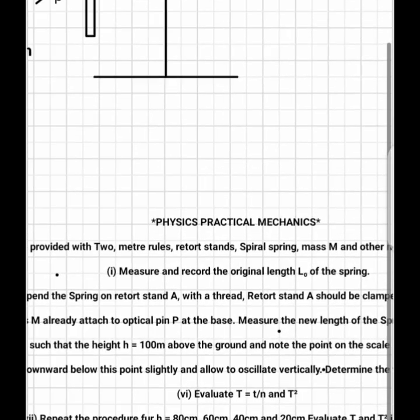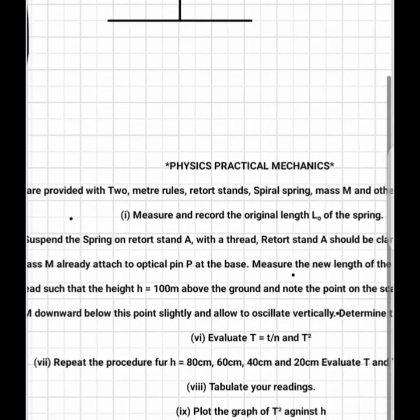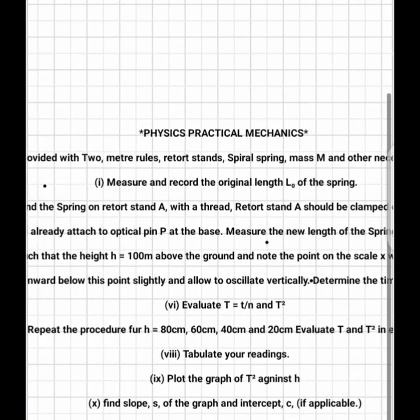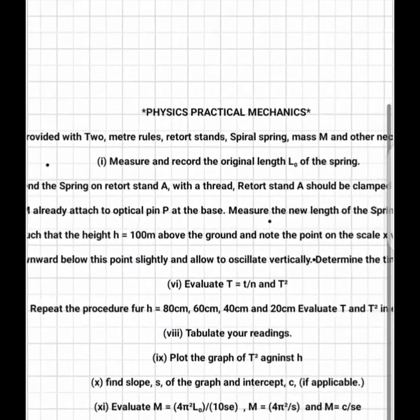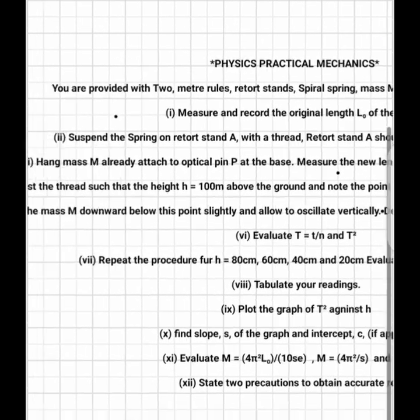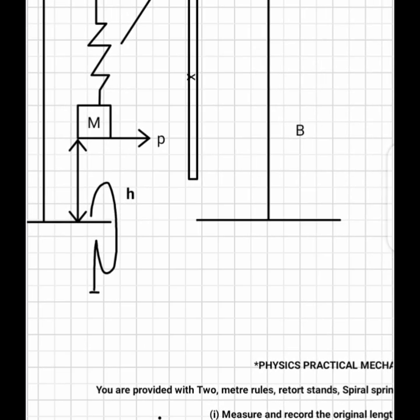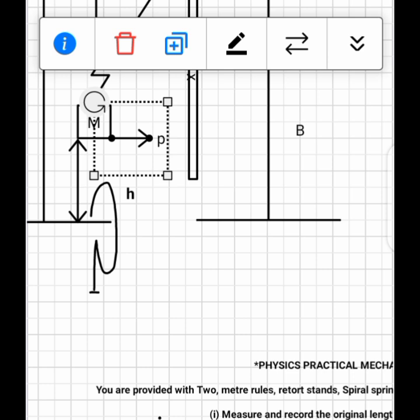Adjust the thread so that the height of the mass above the ground is 100 cm — set h to be 100. Once you have done that, pull the mass m downward. When you add the mass and set height h to 100, the pointer will point at a particular mark on meter rule X. The oscillation will be counted from that point.